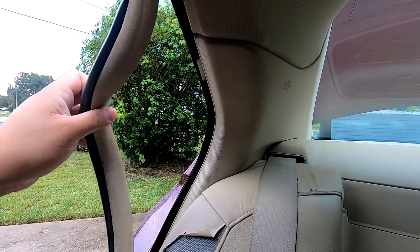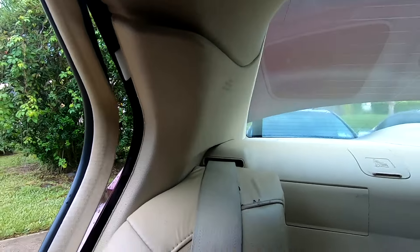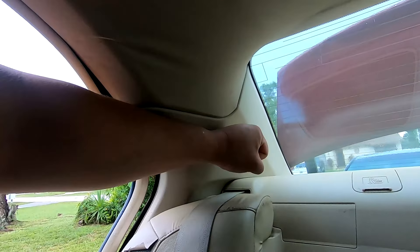To remove our C-pillar we're first going to remove the weather stripping, then try to get the pillar to peek out so you can see the clip — that clip is what's holding it. We'll have to collapse that clip. If this is your first time doing something like this to your car, I recommend disconnecting the battery and leaving it disconnected for the duration of the installation. Behind those C-pillars are your airbags, so if you hit the clip in the wrong spot you might trigger an airbag.